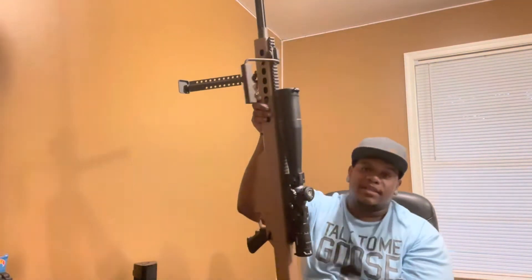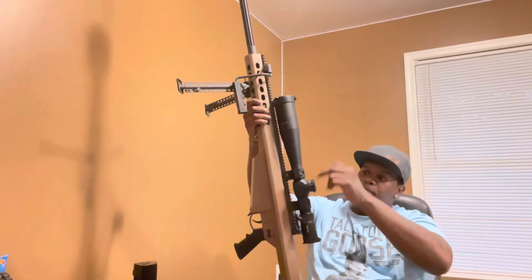It has a 7-35x56 Leupold scope on it with some Leupold rings.